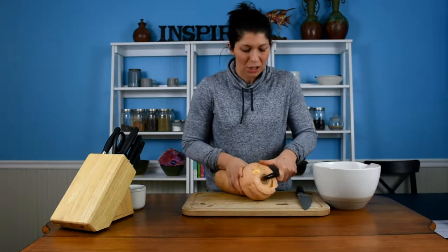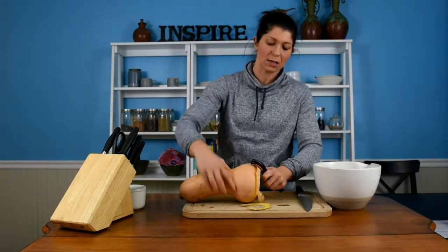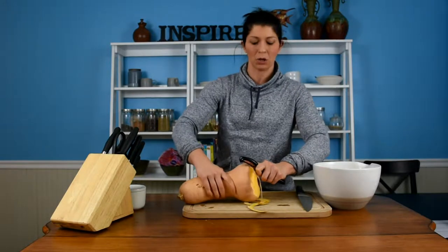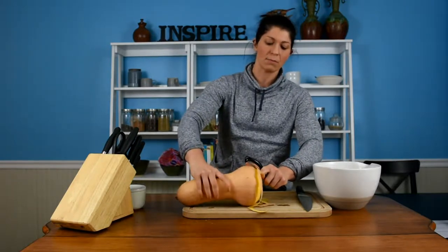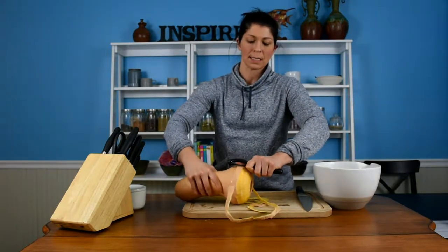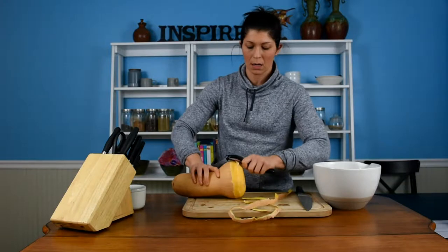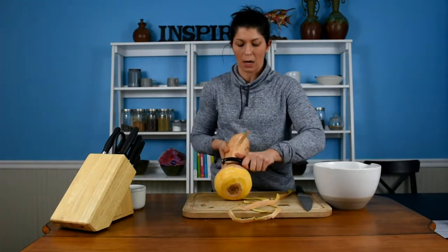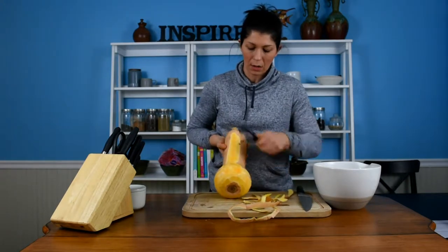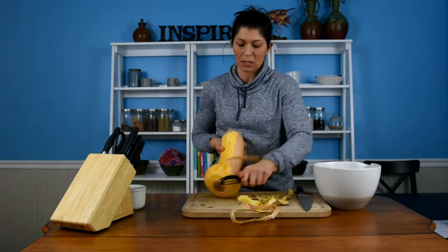The butternut squash doesn't have as thick of a skin as like a spaghetti squash, but these guys are kind of gnarly to be working with, especially because they do get so slippery. You guys can see I'm just kind of going around in a circle around the bottom. Once I have a pretty good bit gone, then I will work on just going straight down and going around — super easy, nothing crazy.